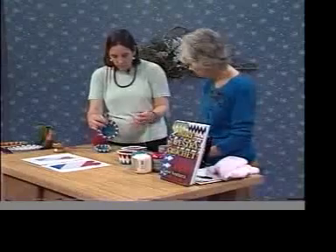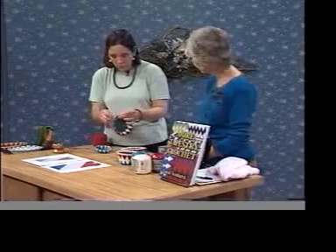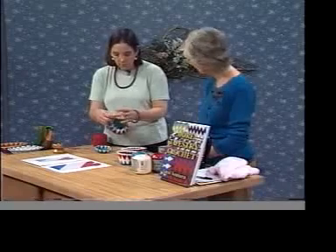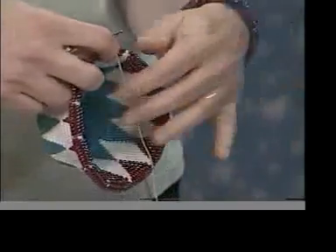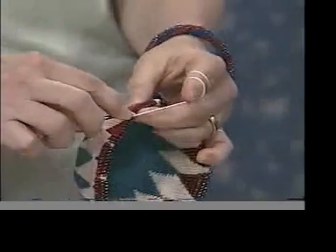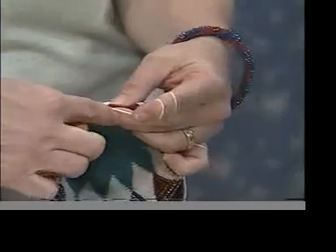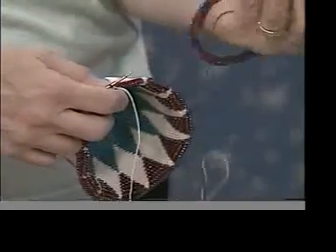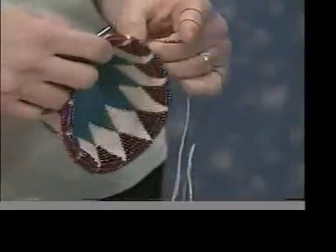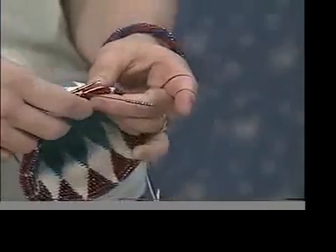Now we're adding the beads — this is the same project a little further along. This is the fun part! I really enjoy doing this when I'm watching TV or flying on planes. It's a good conversation piece. I actually need a white stitch right here, and when I have two loops on, that's when I'll switch to the red. For the beads, I know I need 10 beads right here, so I slide 10 beads down and have them right here ready.